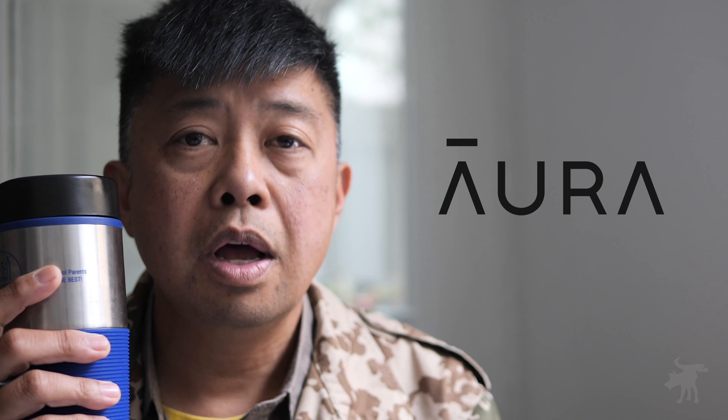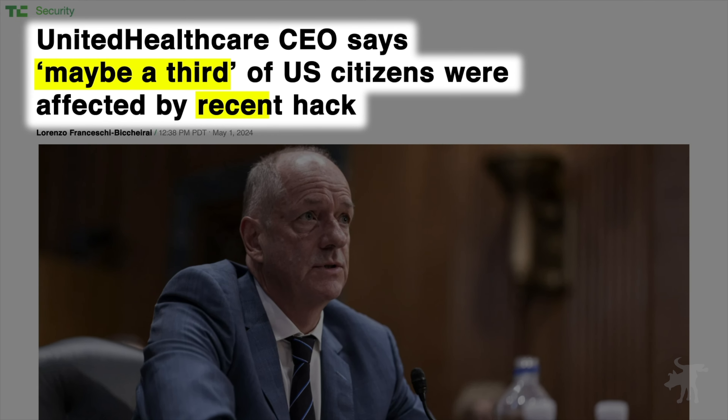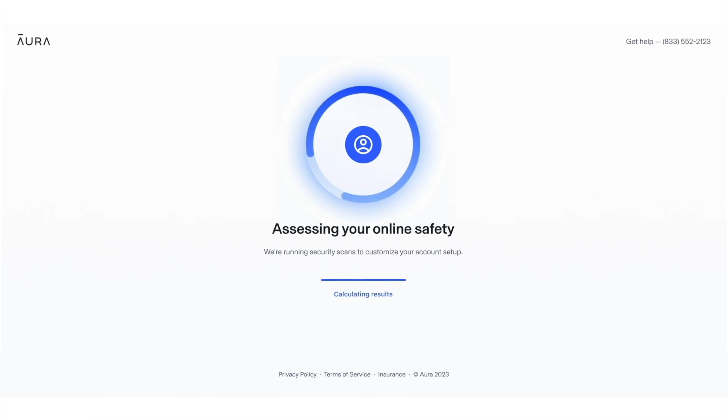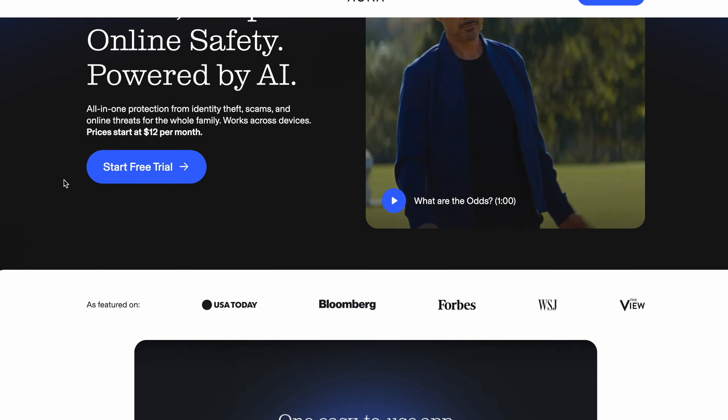Before we get into the tests, let's take a quick break and talk about this episode's sponsor, Aura. With massive security breaches compromising your data, it's important to have personal digital security. For the price of a typical VPN, Aura gives you VPN service, spam blockers, junk mail blockers, and removes your name from broker lists. They offer fraud alerts, scam alerts, and credit monitoring. Go to Aura.com/moondog and sign up for a 14-day free trial — no commitments — and you're helping support this channel.